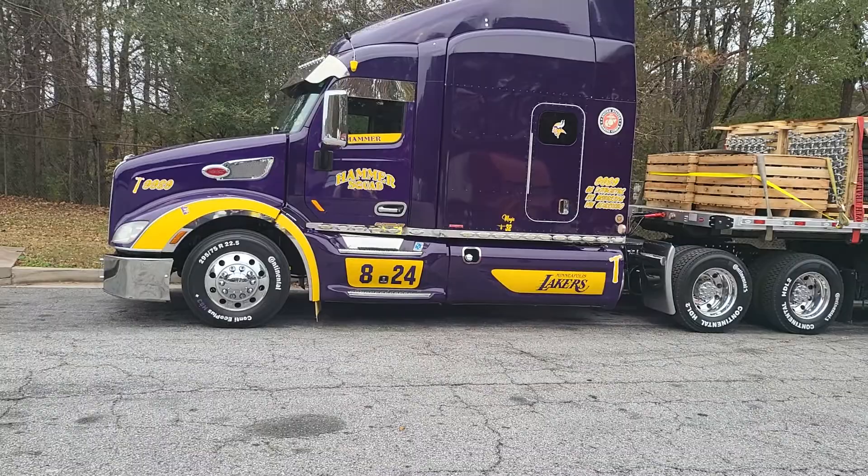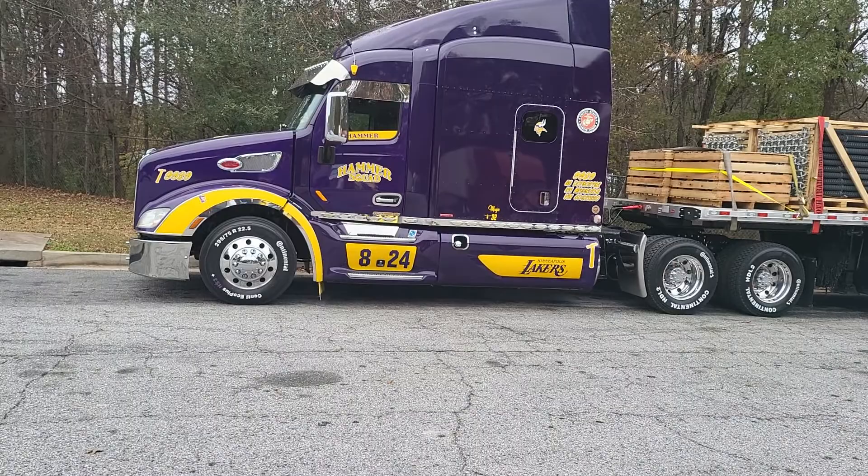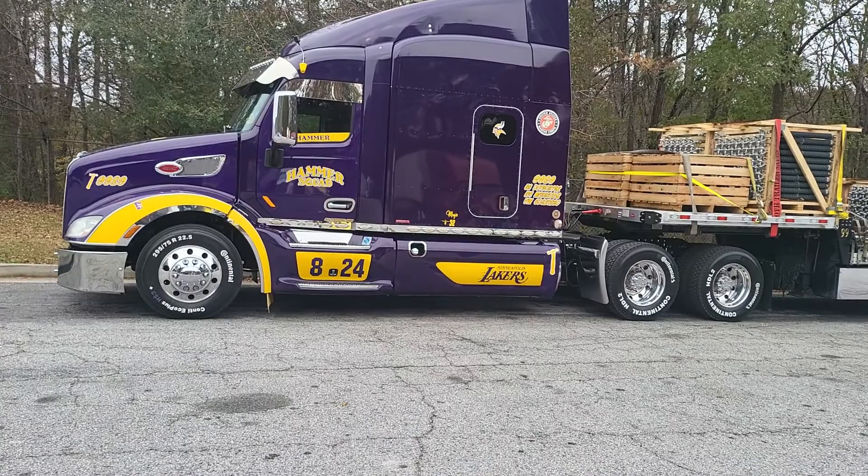YouTube, what's up? This is Hammer. We got us a 2016 Peterbilt 579. We just got out the shop.